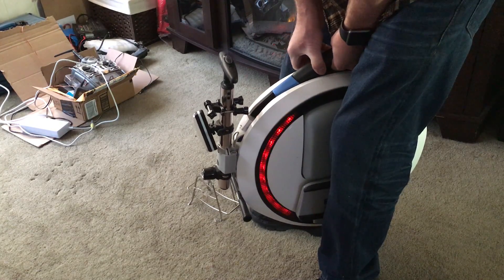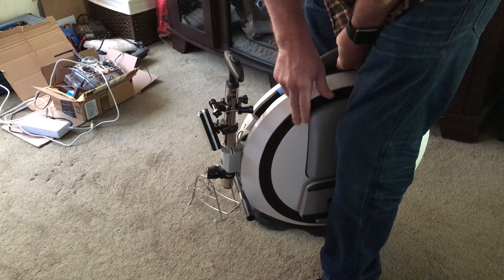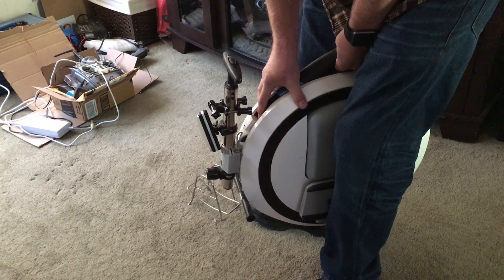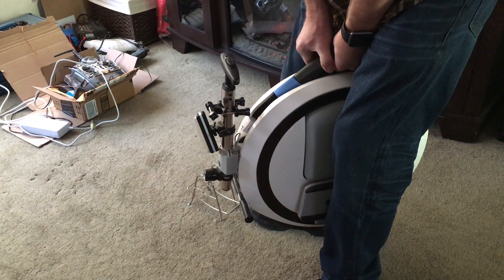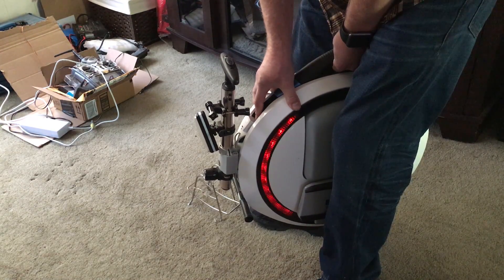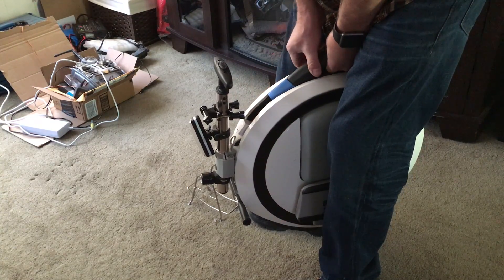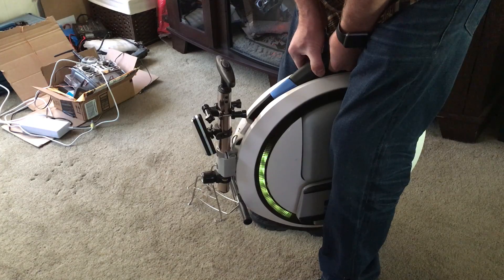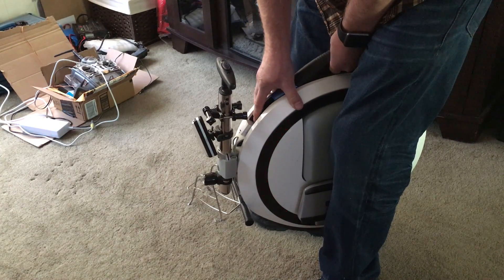Power it on. Let it spin up. Press and hold the button. It'll stop beeping. Press and hold the button again until the light goes out. Give it a moment. This is when it's calibrating. Make sure you're really level when it does that. And that's it. It's calibrated.